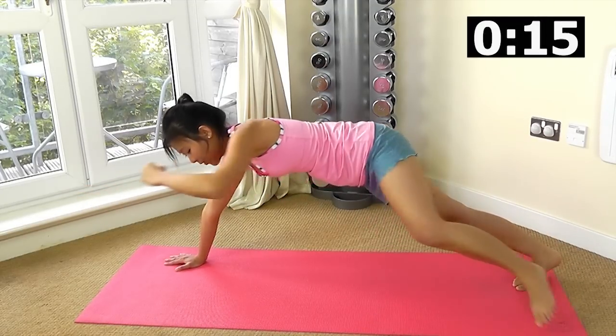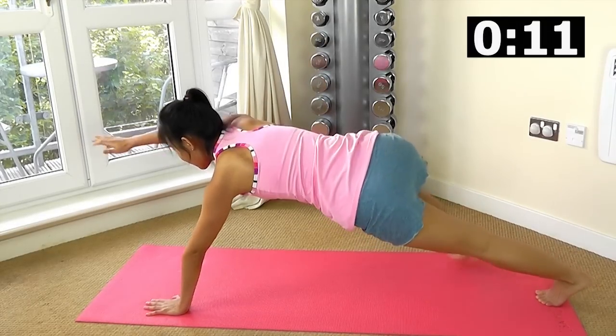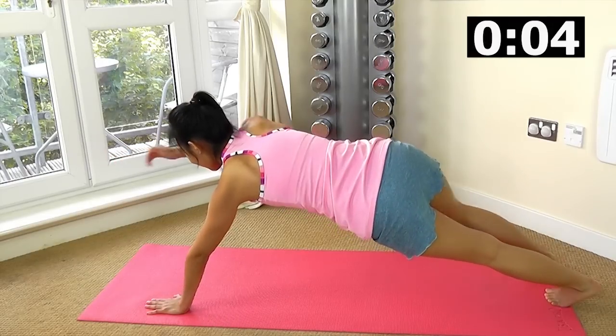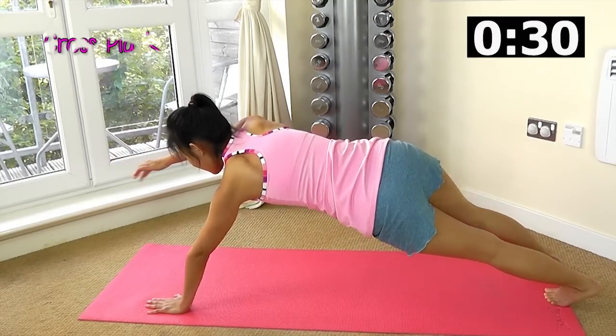At the same time you are working on the side of your oblique. Change side — reach out, crunch, out, crunch. You will find one side is less balanced, which is my left side.